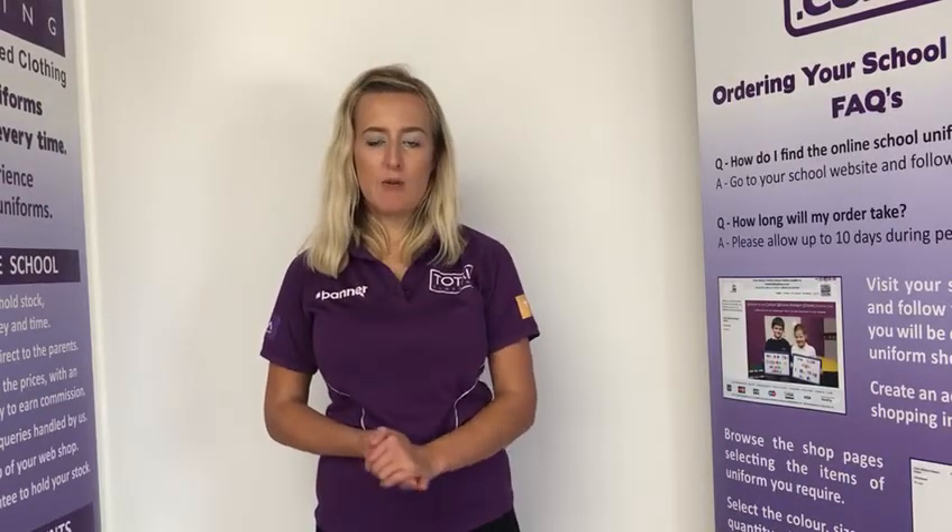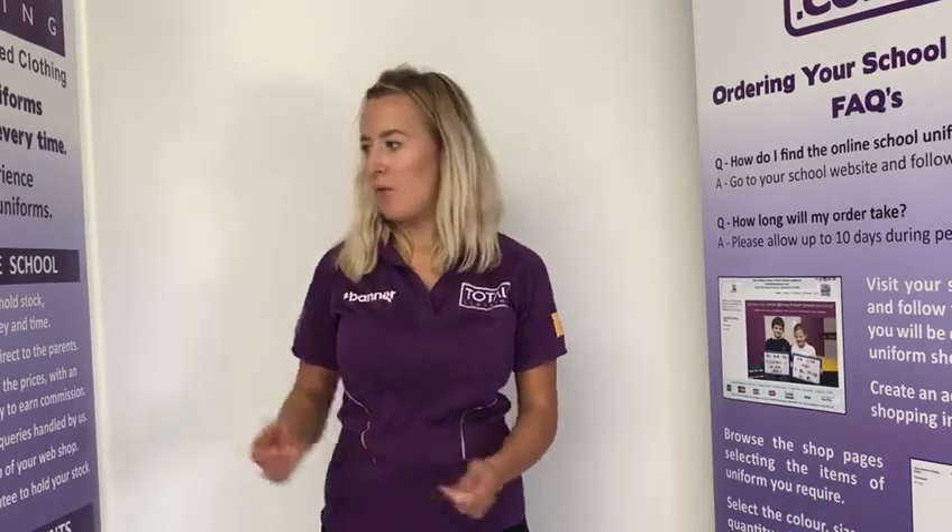Hi everyone, welcome to this video I've put together to go through the PE kit requirements for Down and Market Academy. I'm just going to go through the boys PE kit first of all.